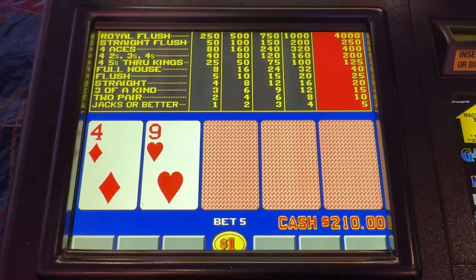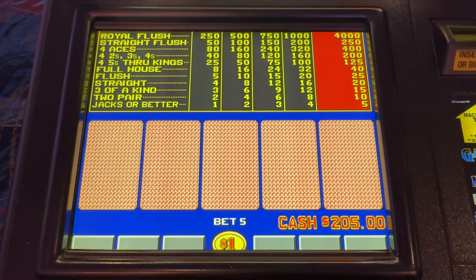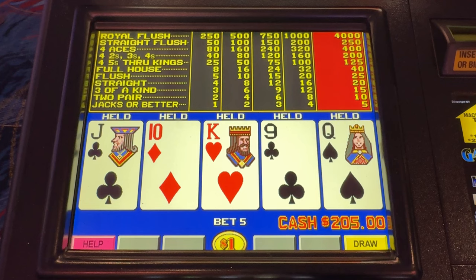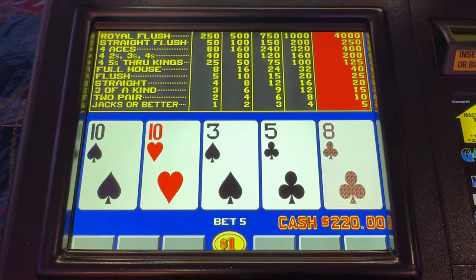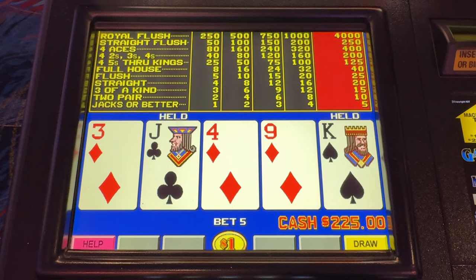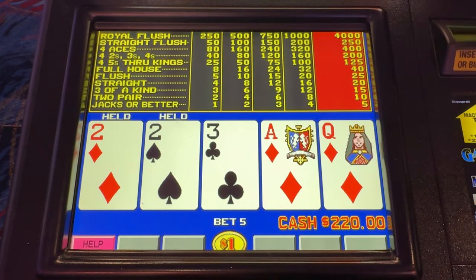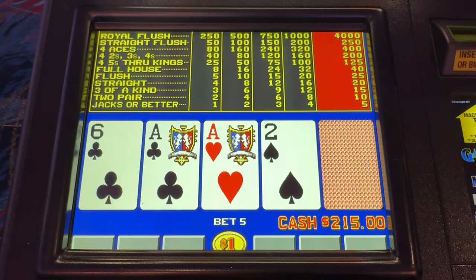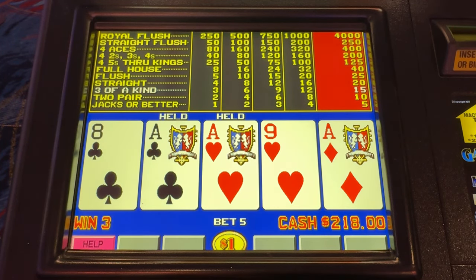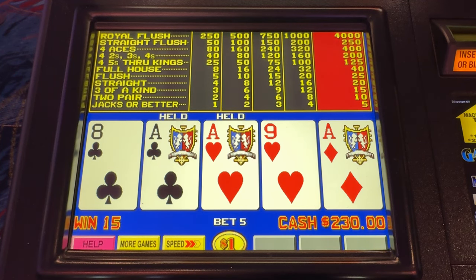Tens. Easy money there with the dull straight. And again two pair — all day, we'll take it.